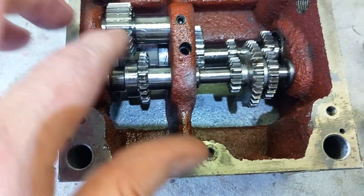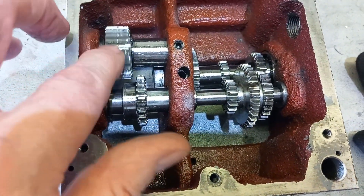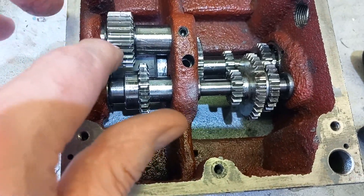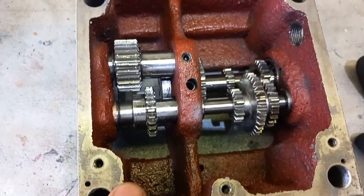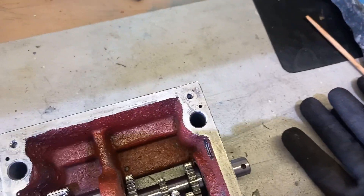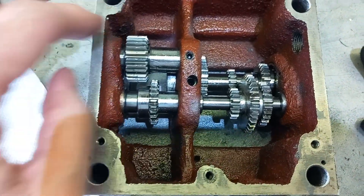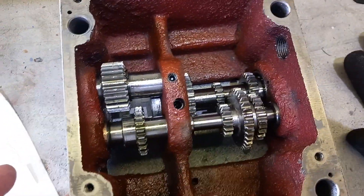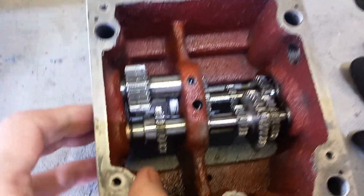My circlip pliers are maybe a little too big for these, so I need to get another set to get into some of them. I can do what I need to do like this, but there are too many rough edges and sharp bits on the gears — it would be difficult to deburr inside. I'd really like to take everything apart properly once I know how.